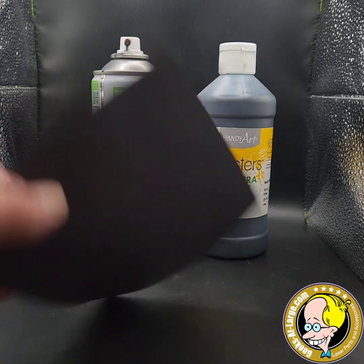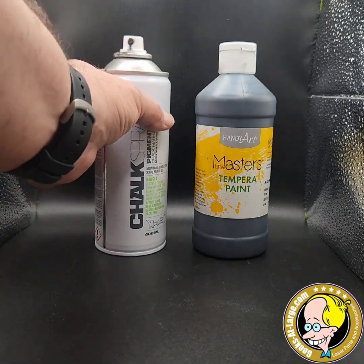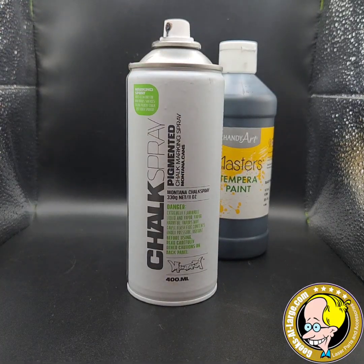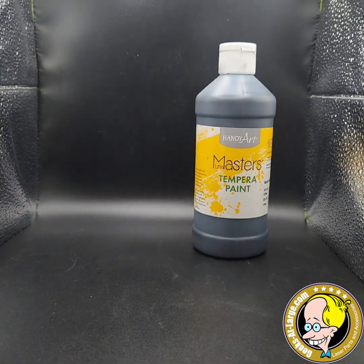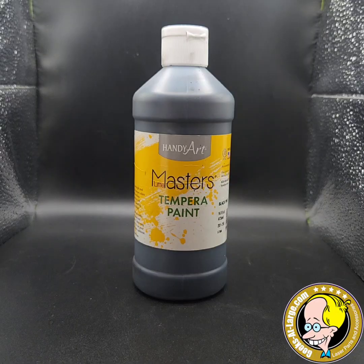We have the old tried and true black paper method. We have chalk spray, which is very popular. And then we have my tried and true tempera paint. Nothing special about this paint — it's kids paint. You buy it on Amazon or at the dollar store. The question is, realistically, which one is best overall? All three methods do work, but there are drawbacks to using each of them.